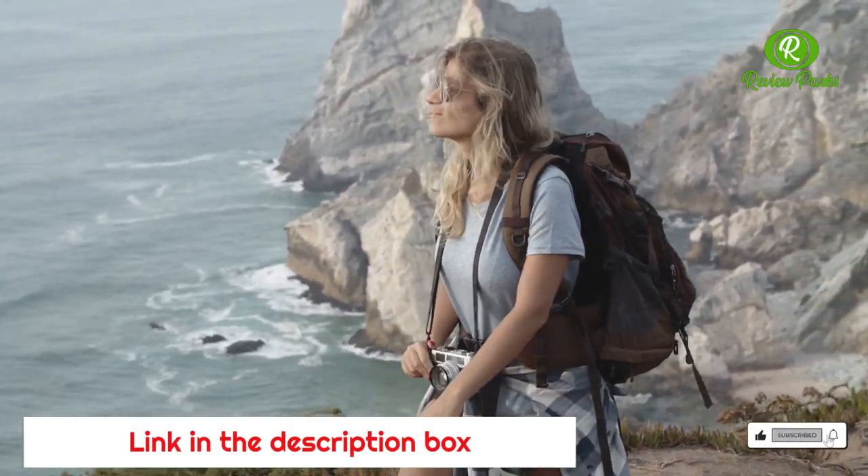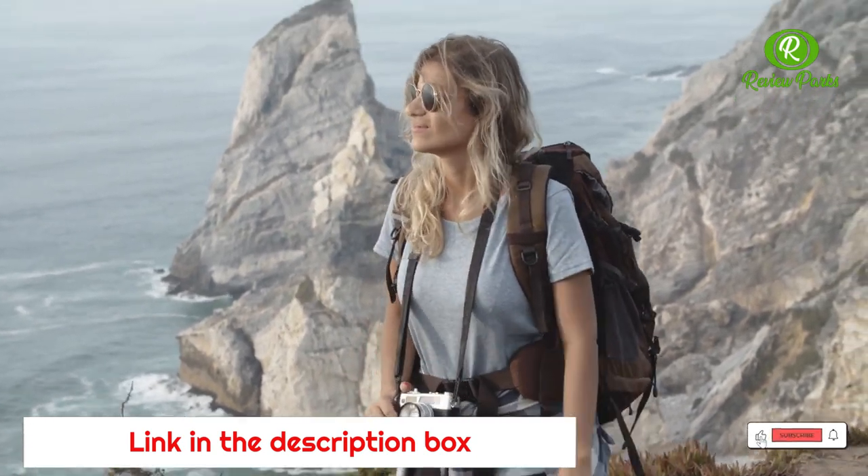When users buy our independently chosen editorial picks, we may earn commissions to help fund the review process.